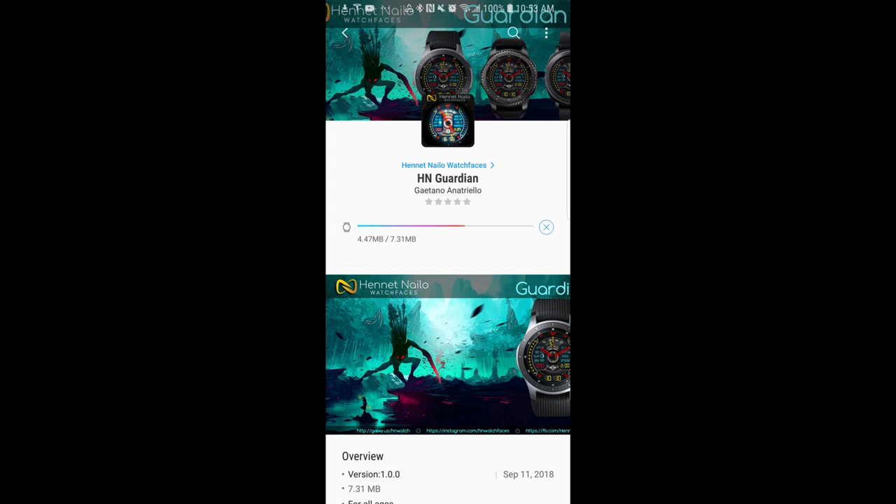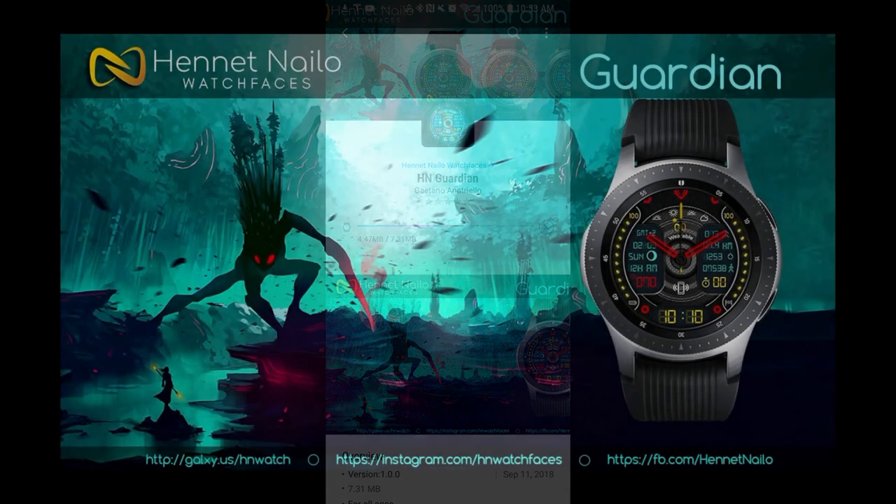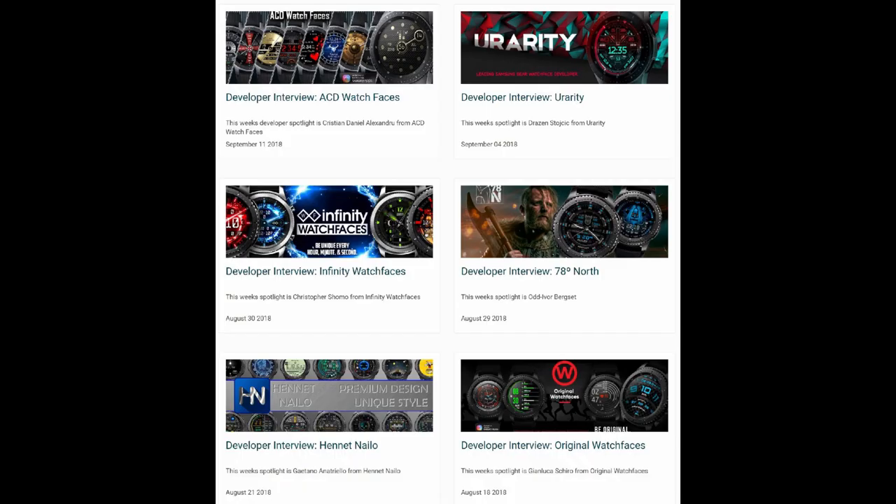Hey guys, welcome back to Jibber Jab Reviews. Thanks for supporting the channel and checking out my review today, and of course participating in the contest. I'm giving away two free coupons in every review, both here and on the My Gear Watch website, so make sure you register there for another chance to win. I'm also posting developer interviews there, which is a great way to learn more about your favorite developers — some are really funny and reveal interesting tidbits.